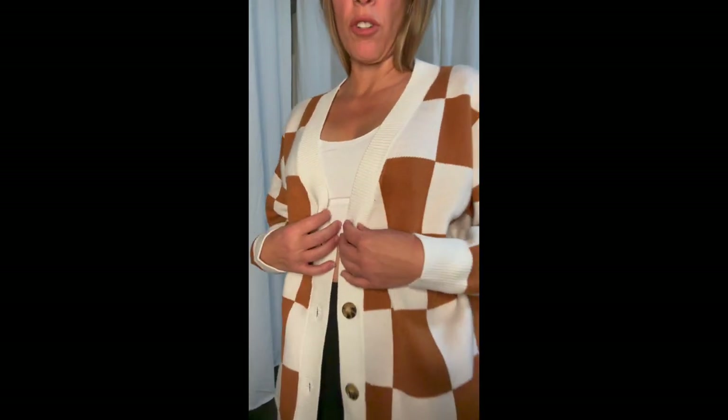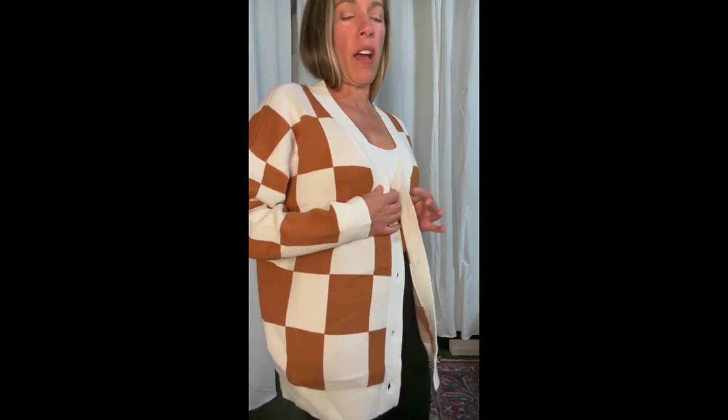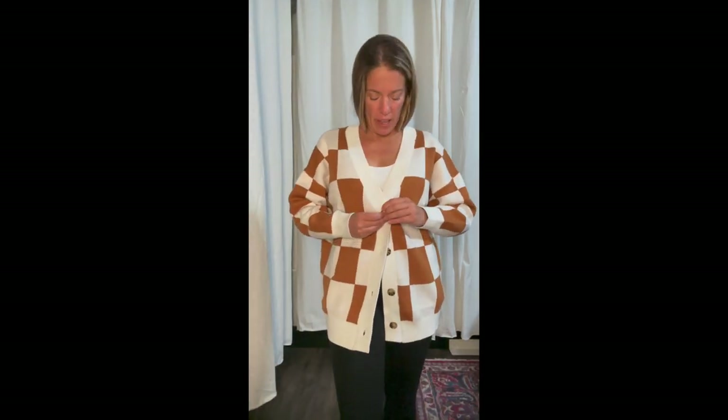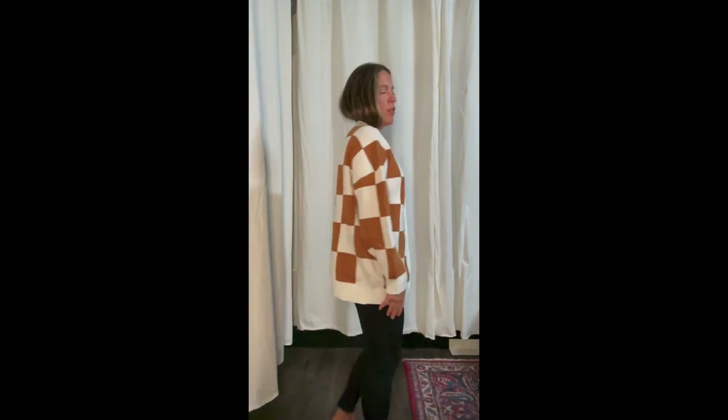I bought this cardigan looking for a fun print — I went with a brownish-orange color that fits my fall mood. I love this sweater; it has a spongy, bouncy feel, it's very smooth and soft, and I'm super excited about it. This is definitely a keeper.